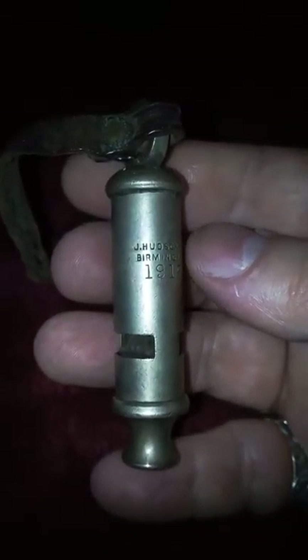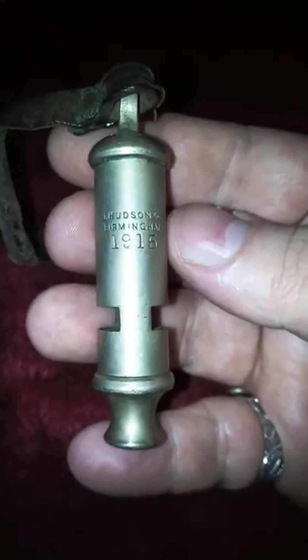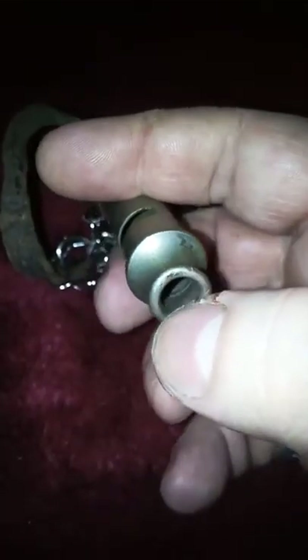We'll start with the World War One trench whistle. This was made by Jay Hudson A.C.E. Birmingham in 1915, and as you can see it's got considerable wear on it — sort of a chrome plating over brass, I believe, judging by the wear. As you can see, this has got the remains of the original leather lanyard.